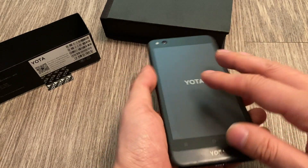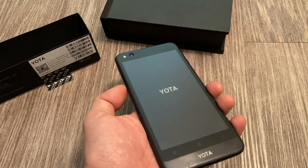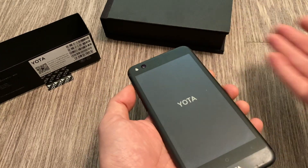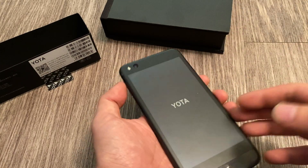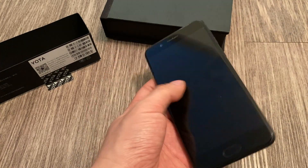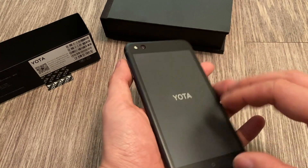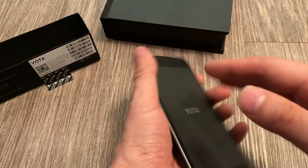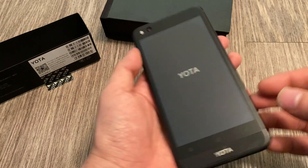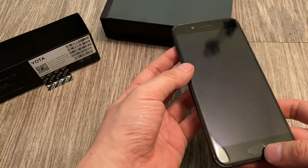The Yodafone has two displays, but not in the sense of the ZTX-1M or the LG G8X where you have dual displays side by side, or even the ASUS ROG Phone 2 with the TwinView dock. It's not like that. The two displays are on opposite sides — one exactly on the back of the other. It doesn't use a color display; it uses an E-Ink display.